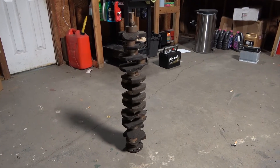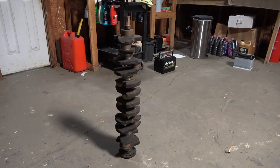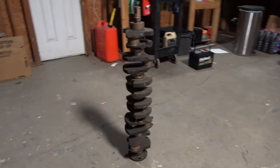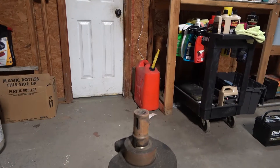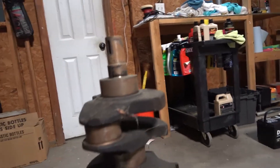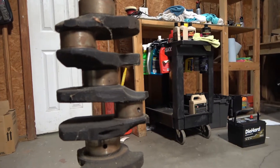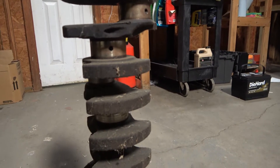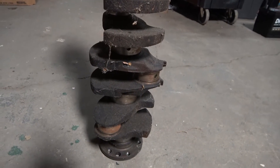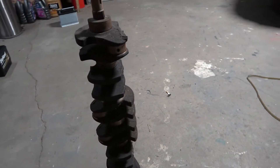Here's the crank we're going to use for that engine build. It came out of a pre-81 CJ 4.2-liter — so it's the stroker crank, fully 12 counterweights. This crank weighs over 65 pounds. It's a long-snout crank, so we'll have that machined down by 10 millimeters to use with a serpentine belt pulley. I'm taking it to the machine shop because it's been sitting exposed for about three years. We'll get it polished, undersized if needed, chamfer all the oil holes, and get it balanced out. This is going to be the heart of that 4.7-liter rebuild.